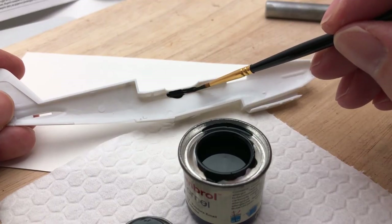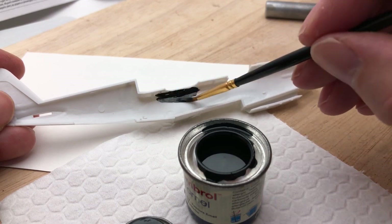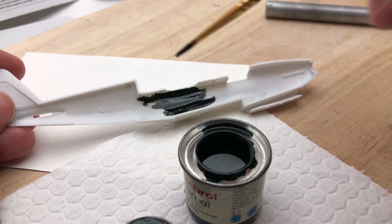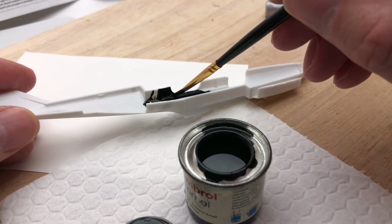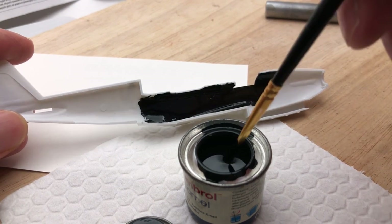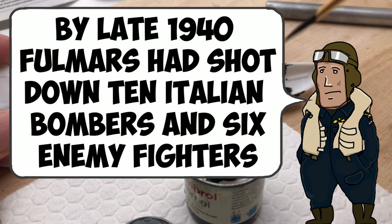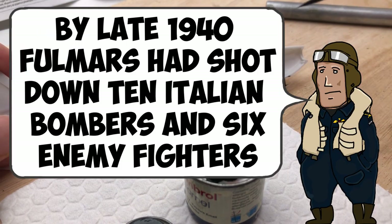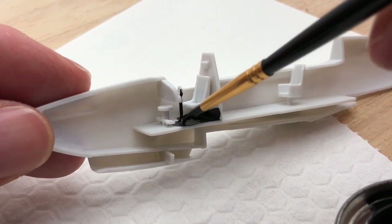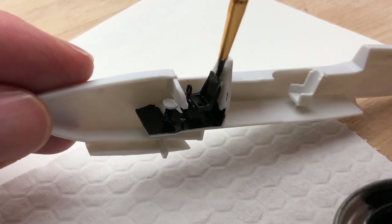The good thing about Humbrol paint is it paints straight on much better than acrylics — you don't have to undercoat it, you just literally paint on where you need it to be, and that does save a bit of time. My plan was to paint the cockpit black because it's so basic there's no point spending much more time on it. You're going to hardly notice it anyway, especially at 1/72 scale, so I just used black to paint the inside of the cockpit and also the propeller.